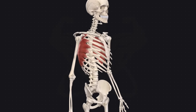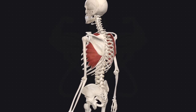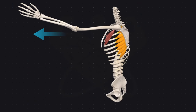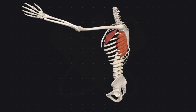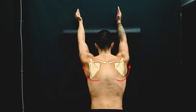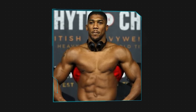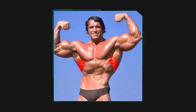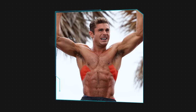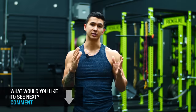The serratus anterior is a fan-shaped muscle located on each of your sides, right on top of the ribs. It functions mainly to protract your shoulder blades — for example, when you punch — but it also assists in upwardly rotating the scapula when you move your arms overhead. And not only does this muscle play a role in improving the aesthetics of your core, since it helps complete the look of a shredded, well-developed midsection, but more importantly are the various movement functions that it's responsible for.